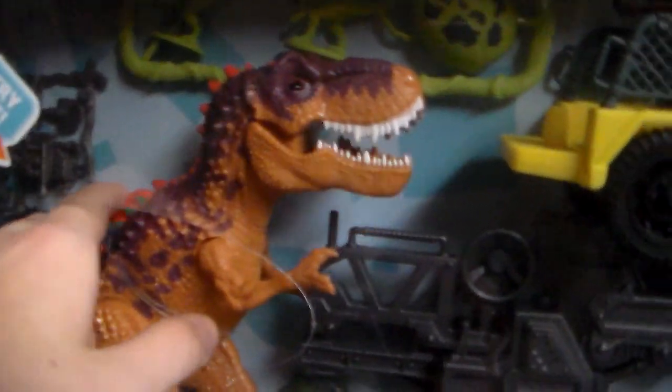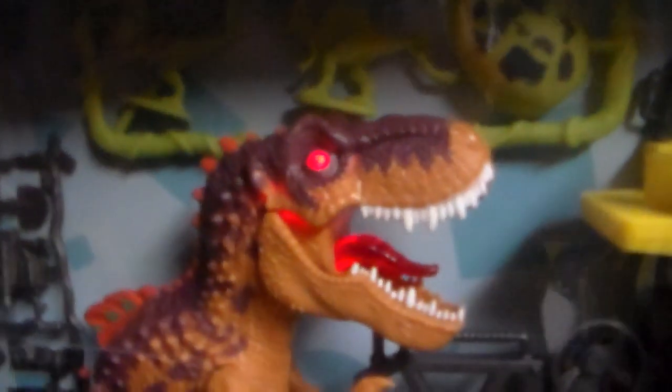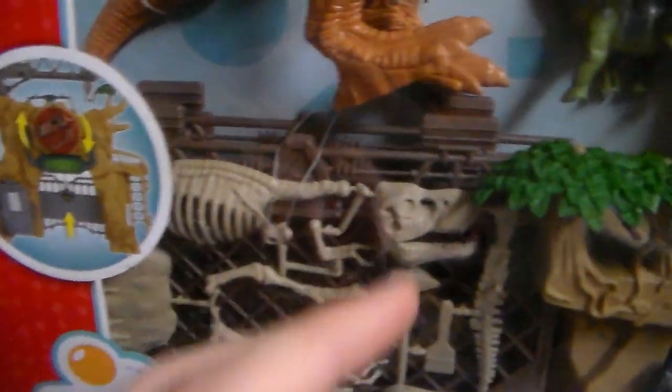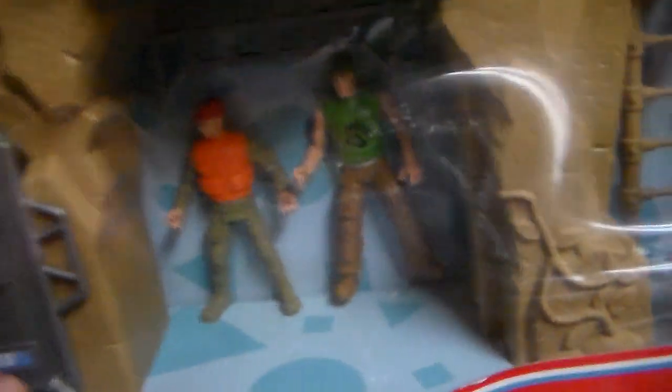You get light-up and sound — glowing eyes and a big roar from a new dinosaur. You get the Capture the Raptor with the little net. You get multiple new dinos in this playset, and you also get new dinosaur bones to dig up. This gate obviously opens up. You get three figures — one comes from that lion playset, and this also comes with another T-Rex. That Allosaurus up there is new. Look how much stuff you get for only $40.